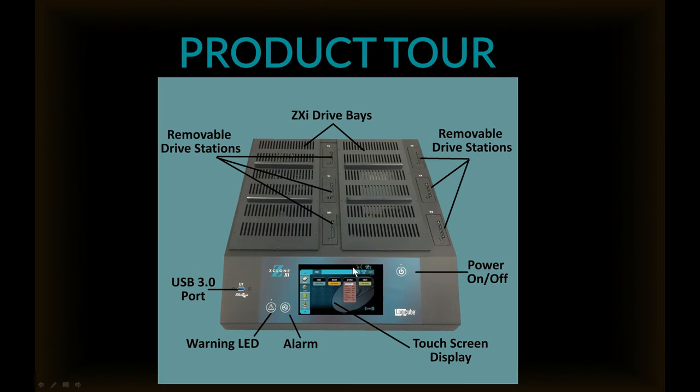Now we'll do a quick product tour. You'll see here the ZXI drive bays — there are six drive bays, and you can see the removable drive stations lined up on each side of those bays. The USB 3.0 port is on the front of the unit, along with a warning LED, an alarm, the touch screen display, and the power on/off.